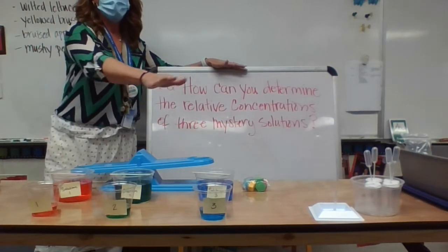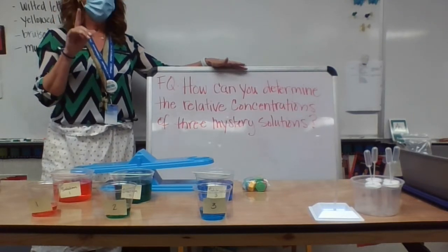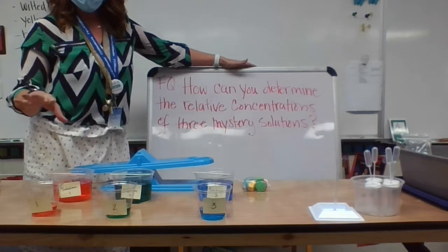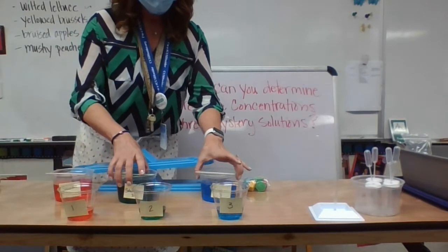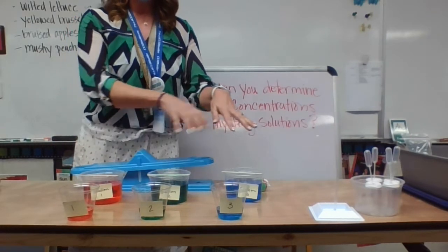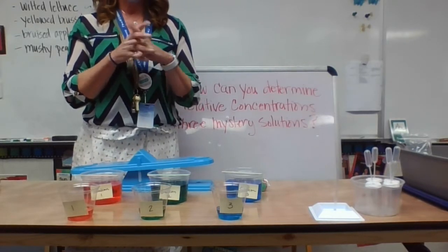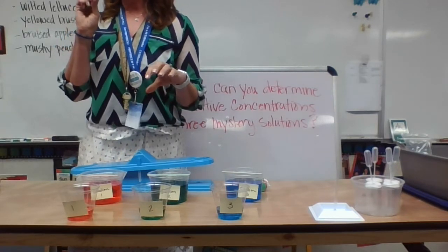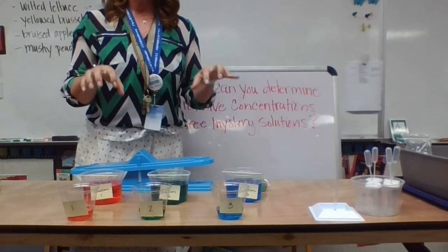We are going to take three mystery solutions. They are salt solutions and they are not for drinking. I have made, ahead of time, three different solutions. I used the same amount of water — 400 milligrams of water in each container. I added a certain amount of salt solution to the containers, then added exactly the same amount of food coloring — 15 drops of food coloring to each solution.